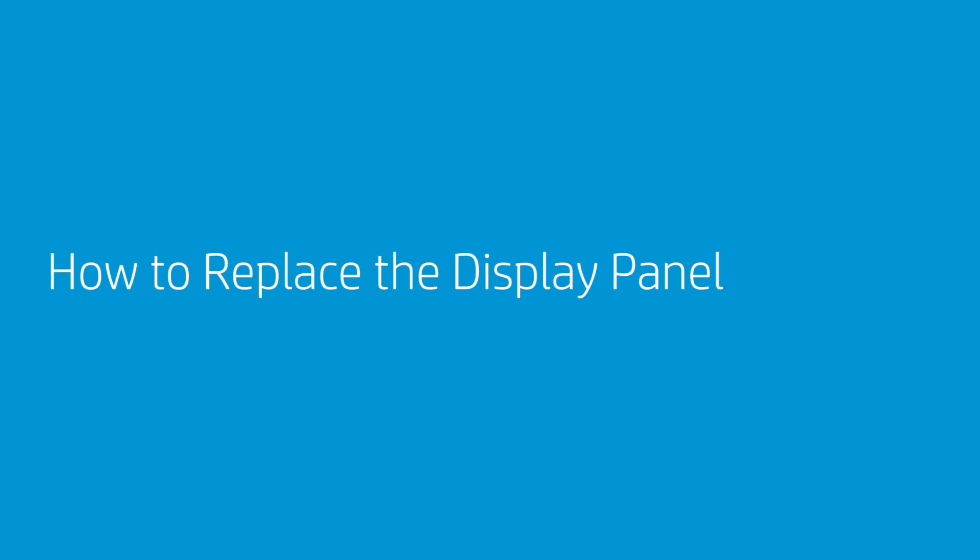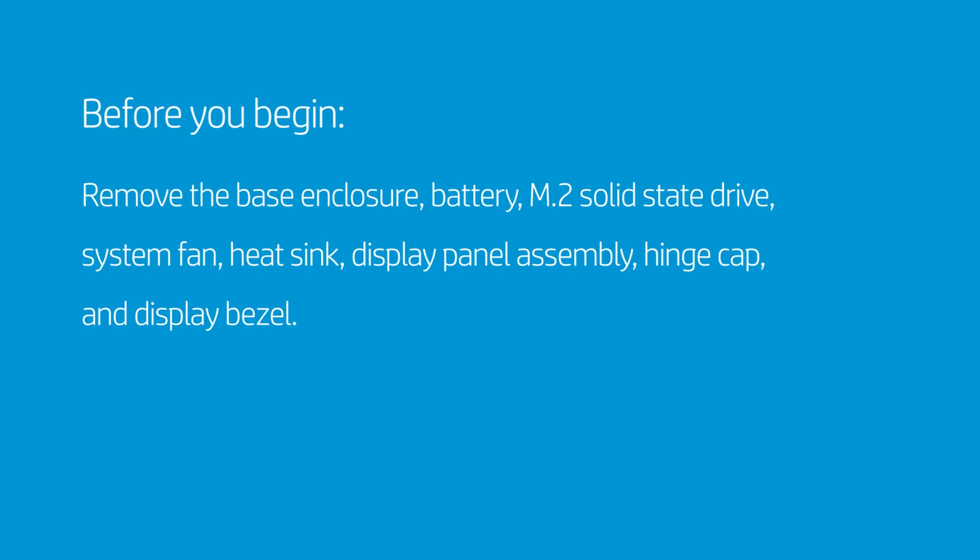How to Replace the Display Panel. Before you begin, remove the base enclosure, battery, M.2 solid-state drive, system fan, heat sink, display panel assembly, hinge cap, and display bezel.